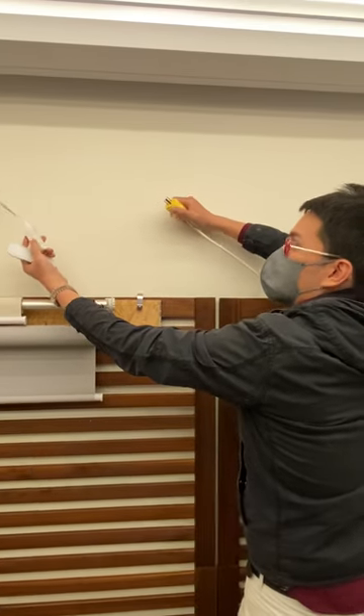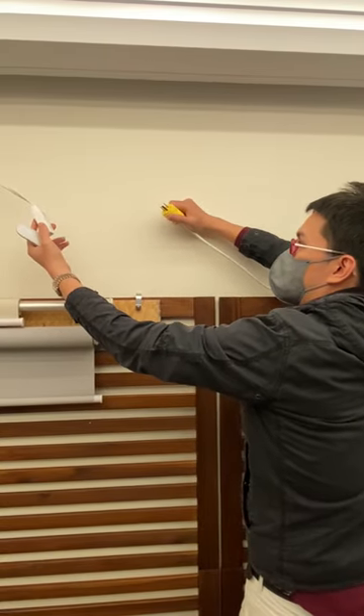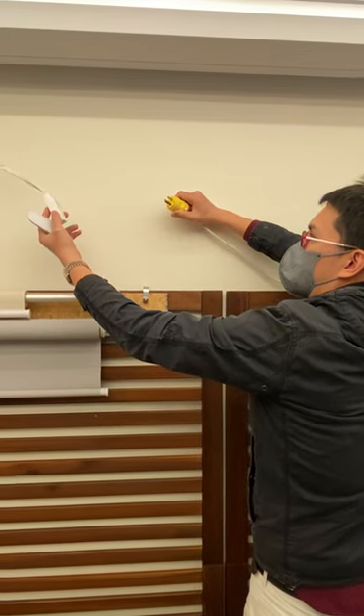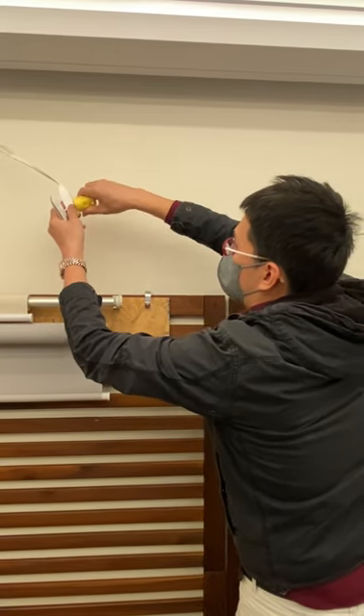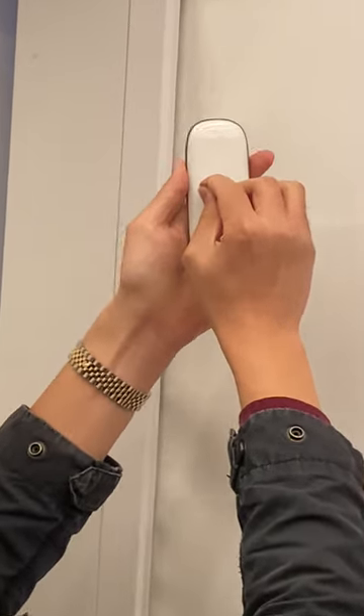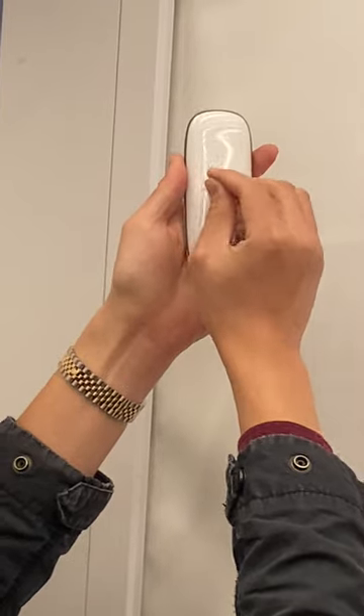We are going to unplug it for 10 seconds, and then plug it back in. Once we do that, do the same thing, but now P2 P2 up.